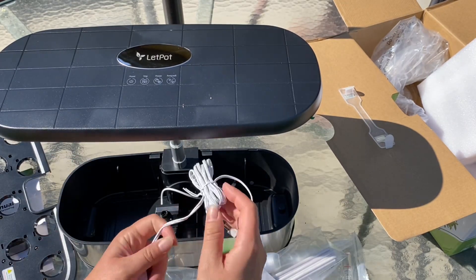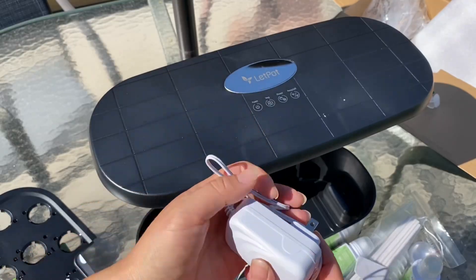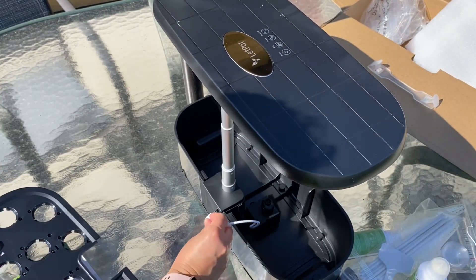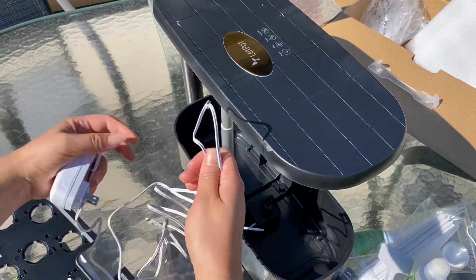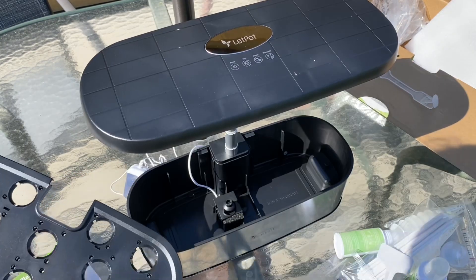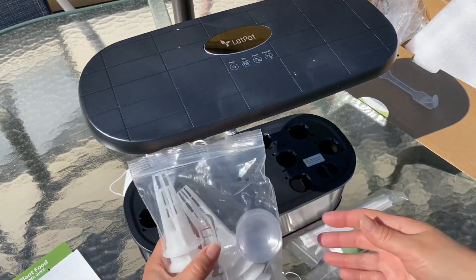You always want to start out first by plugging in your electrical. This electrical cord goes right into the pump part, and then this one just goes into the back for the electric. And you can put these on if you want. I'm just going to kind of put everything together.